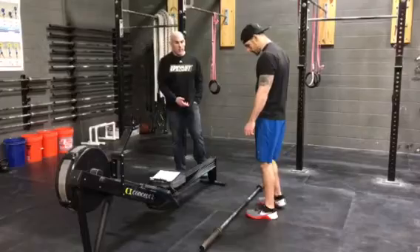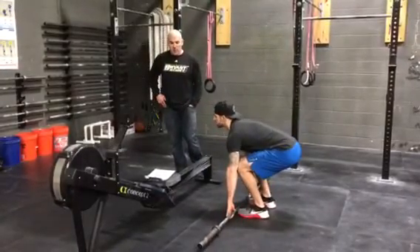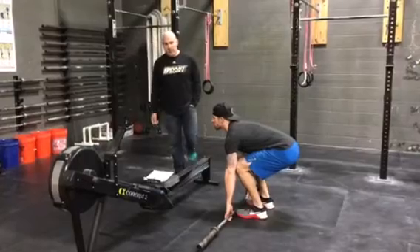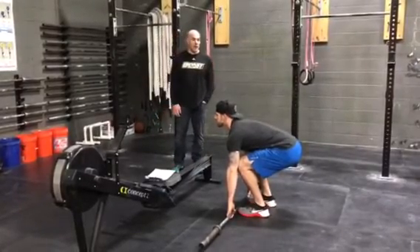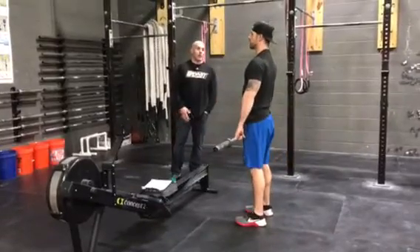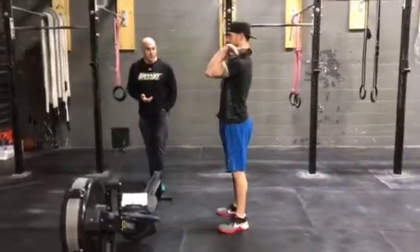At the end of the rower, athletes are going to go to the barbell. For the RX, it's 45 pounds. For intermediate, 35 pounds. Novice is 25 pounds. When an athlete is ready, they're going to bring the bar up. The bar is going to go to front squat position, front rack position, and they're going to start doing their thrusters.